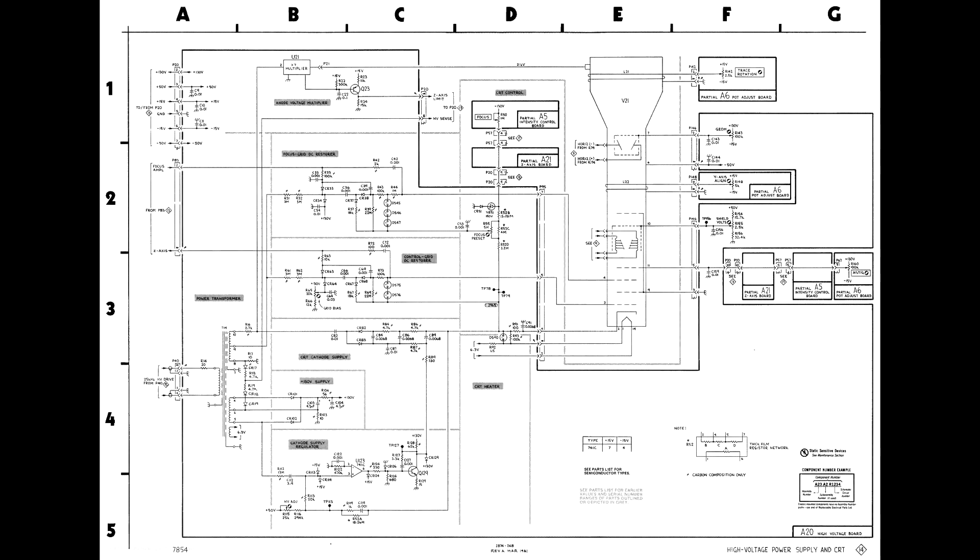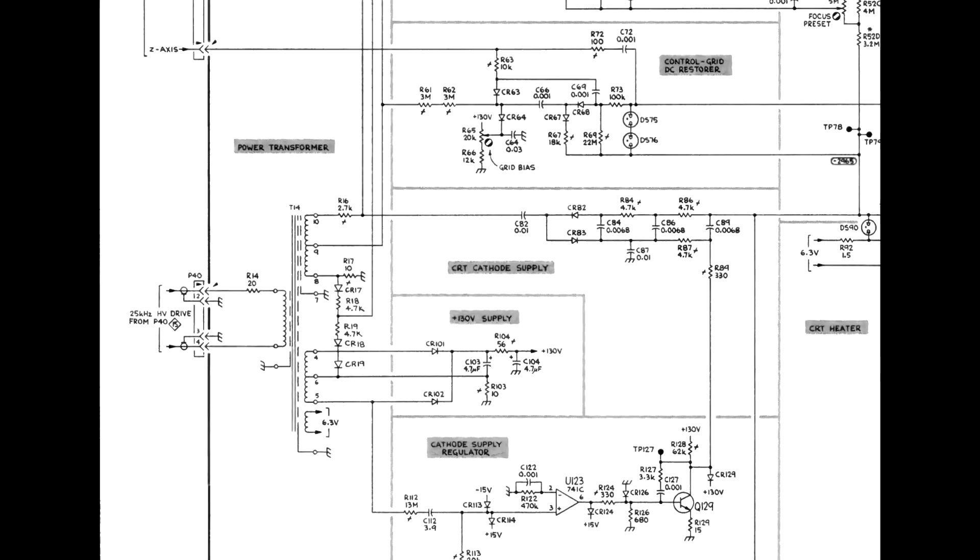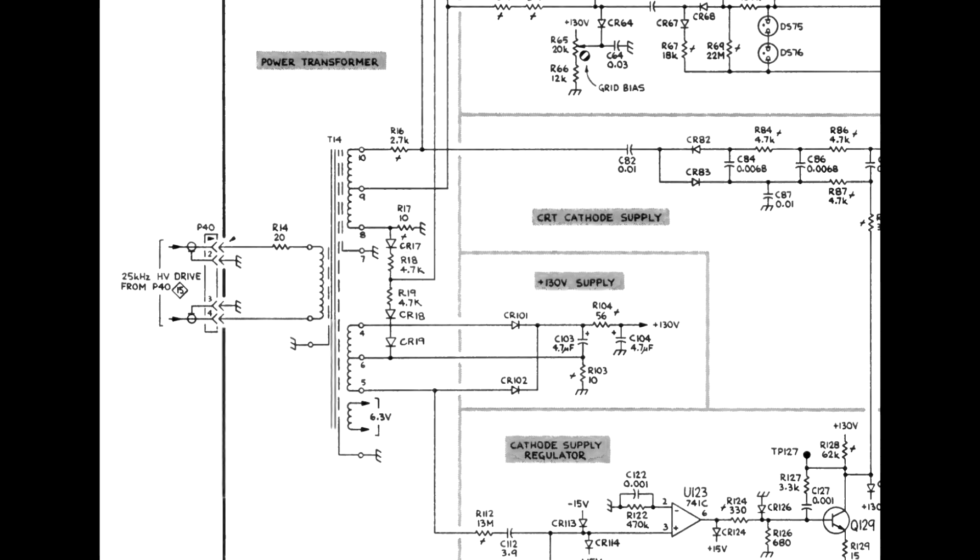The most likely cause of problems in the high voltage circuit centers around T14. It's driven by one of the windings on the main power supply transformer T110. If too much load is thrown back on T110 from T14, then the power supply goes into tick mode. A likely problem is one of the components around T14, or possibly T14 itself.